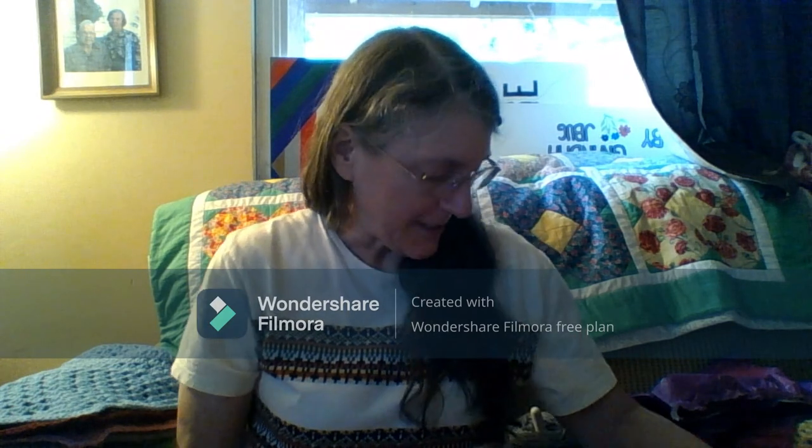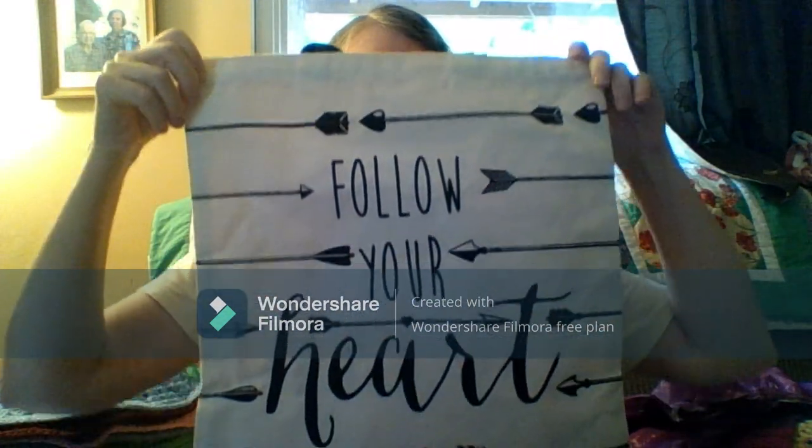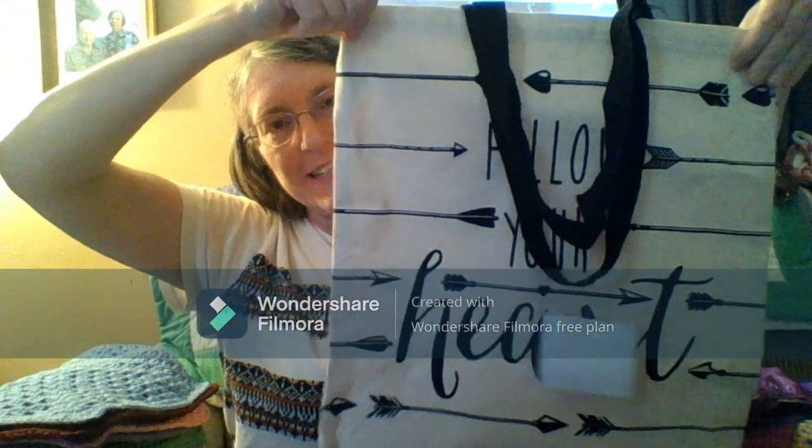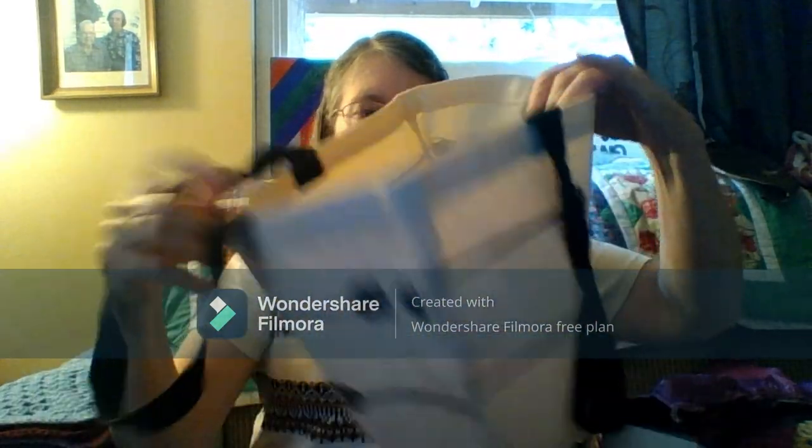And last but not least, everything was wrapped up in this. It's the same on both sides and it's cool. I love it. It's a canvas bag and it's large — you can fit a lot in there.